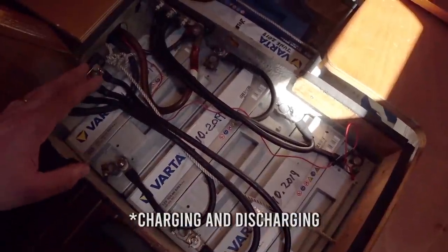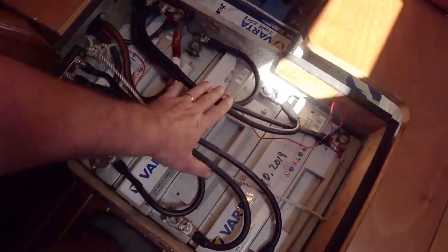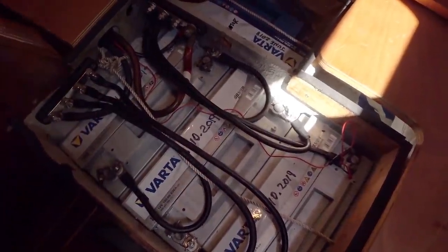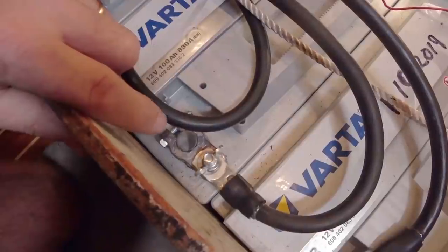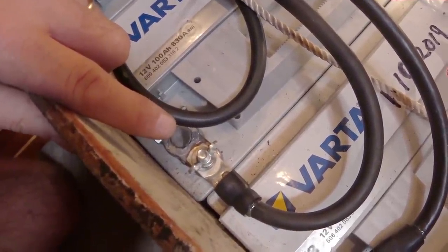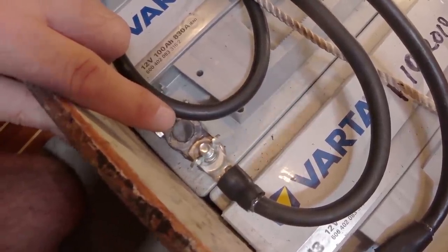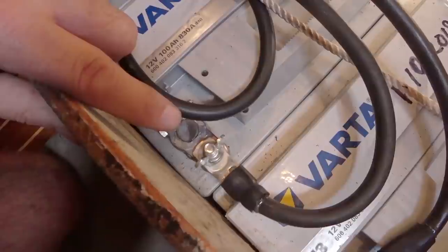Now I know some purists watching will probably comment about why we have black cables running to our positive connections on our batteries, and someone else may also point out that you shouldn't really use wing nuts to tighten down the cables to the batteries. To both points, I reiterate: we are on a Greek island and you work with what you've got locally.